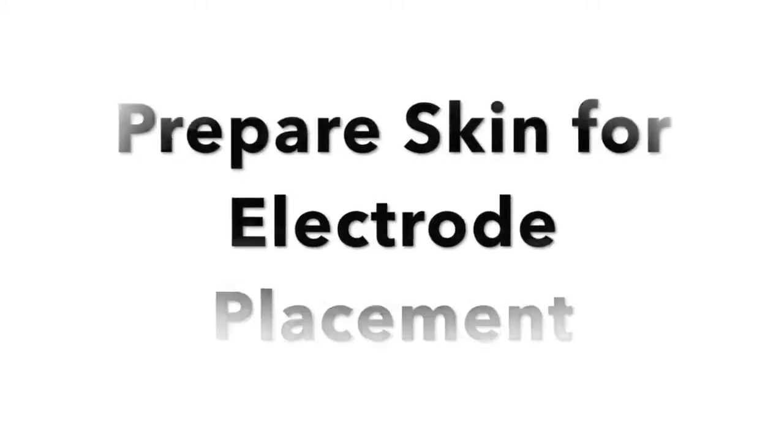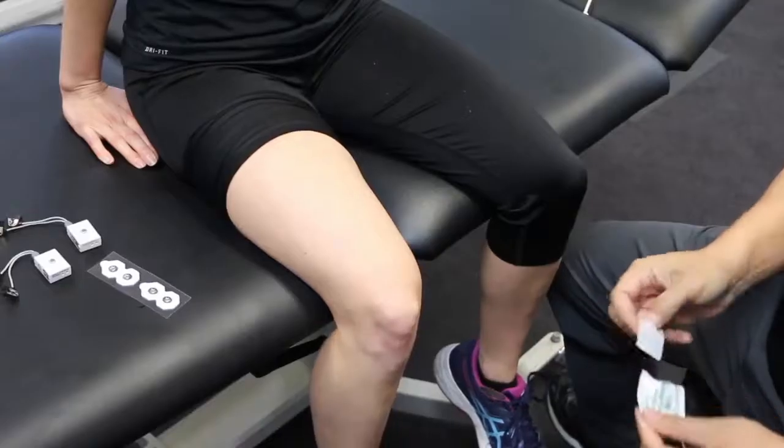First, prepare the skin for electrode placement by cleaning the area with an alcohol swab.